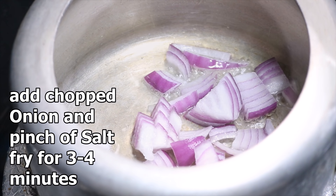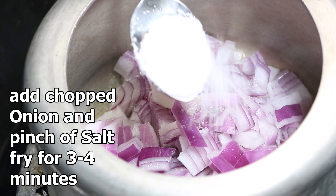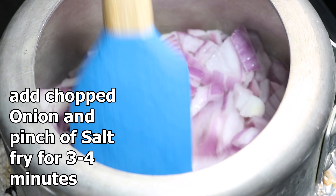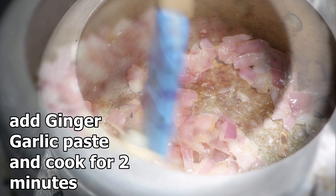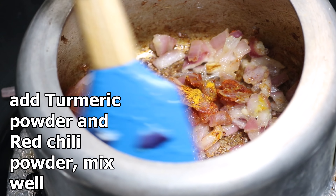After that, heat some oil in a pressure cooker. Add chopped onion with a pinch of salt and fry for three to four minutes on medium flame. When the onions become lightly golden in color, add fresh ginger-garlic paste and cook for two to three minutes on medium flame. Then add some turmeric powder and hot red chili powder and mix well for a minute.